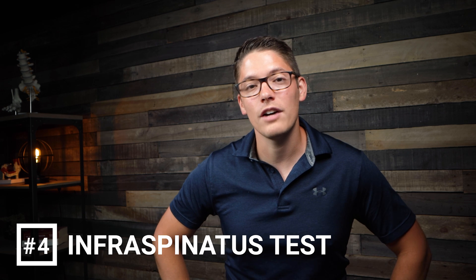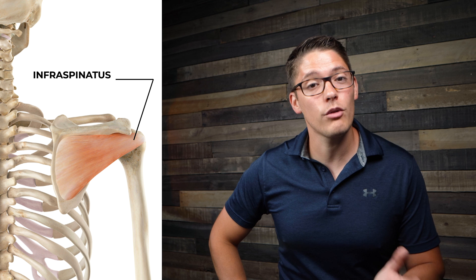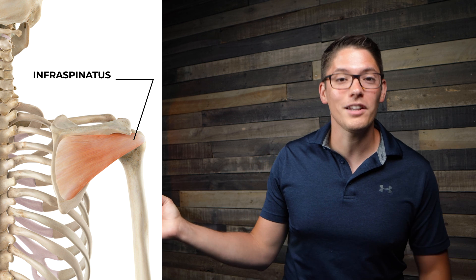The fourth test is called the infraspinatus test. The infraspinatus muscle is one of three external rotators of the shoulder, allowing the arm to move into external rotation. To isolate this muscle, hold your arm at your side and apply inward pressure with your opposite arm. Pain, weakness, or the inability to hold the position against resistance indicates a positive test and a high likelihood of infraspinatus compromise or tear.